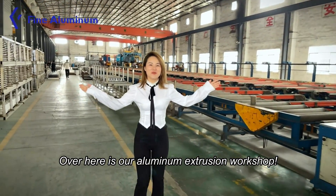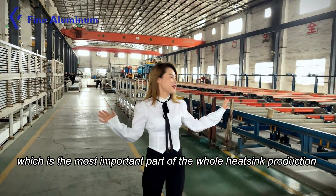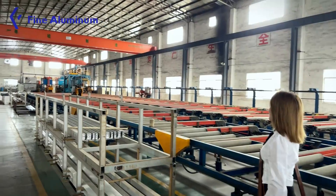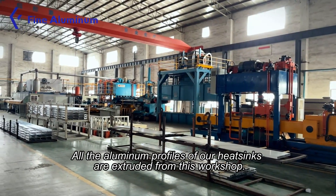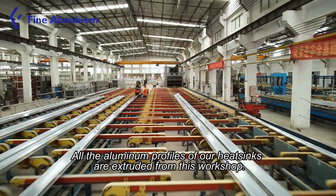Over here is our aluminum extrusion workshop, which is the most important part of the whole heat sink production. All the aluminum profiles of our heat sinks are extruded from this workshop.